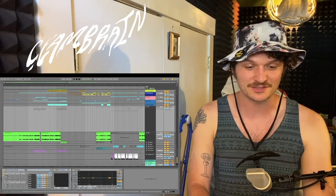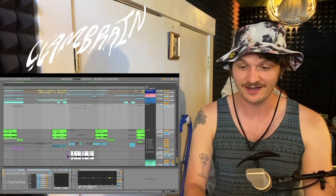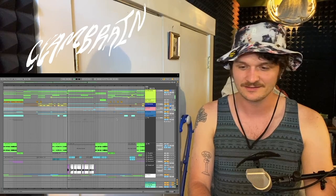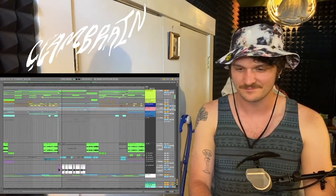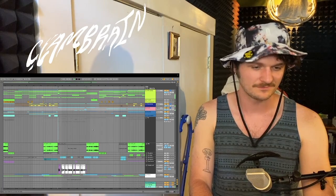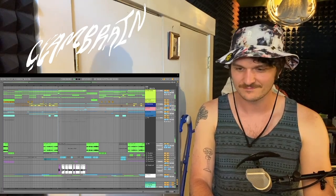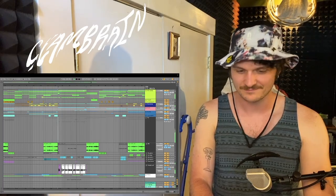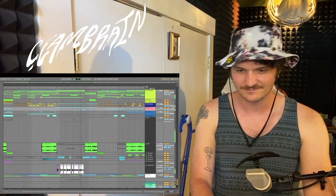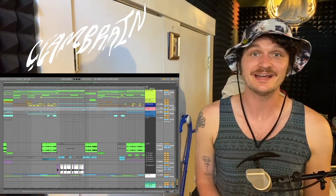When we recorded the second verse, I just said, 'Hey man, do your own reharm on this — whatever you feel like playing, just play it, and I'll come up with a bass line underneath.' He got it in one take and I absolutely love it. I'm going to solo with the bass and the drums and then bring in the rest of the instruments.